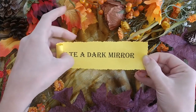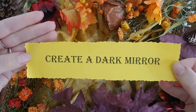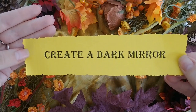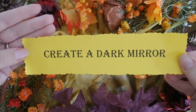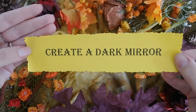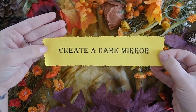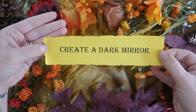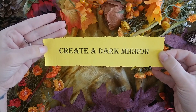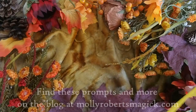And finally, create a dark mirror in your book. Autumn is a wonderful time to explore divination and intuition. To create a dark mirror, paint one side of a piece of clear plastic packaging or page protector with black paint. Adhere the plastic to your grimoire page, shiny side out, painted side in. This way you achieve a reflective surface. You could draw or collage a frame for your dark mirror and scry away.